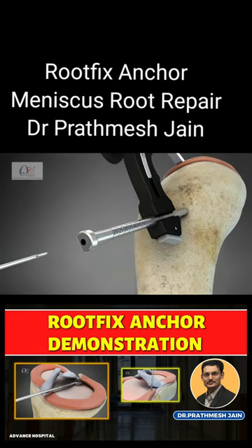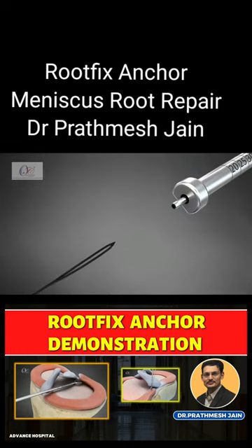And then place the cannulated sleeve in the tunnel through the angled bullet of the zig. The cannulated sleeve is placed for the suture shuttling device.